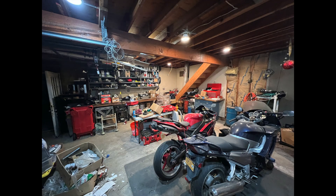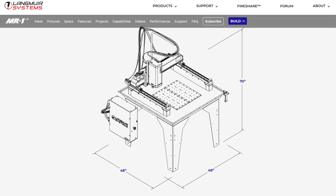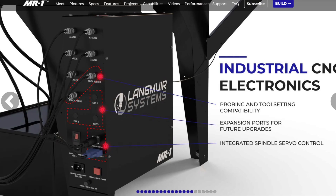Now the machine is ordered, we've made space in the garage and it's time to prepare the electric and determine what tooling and accessories should be added or deleted from our orders. There's a lot of good information on the website and the forum is very helpful. We will use the topics on the forum as a template for this video.